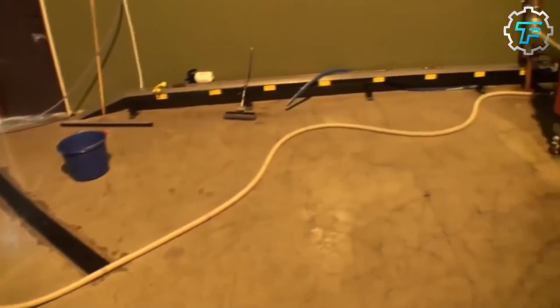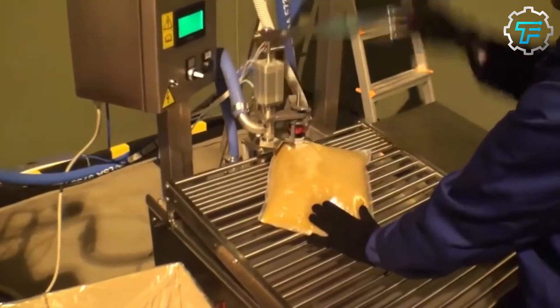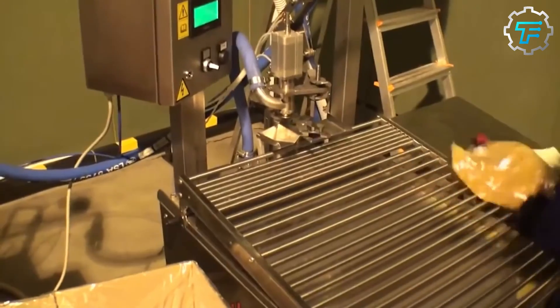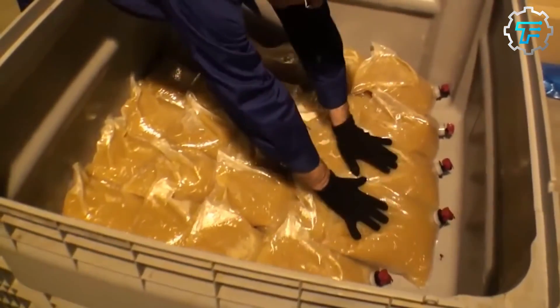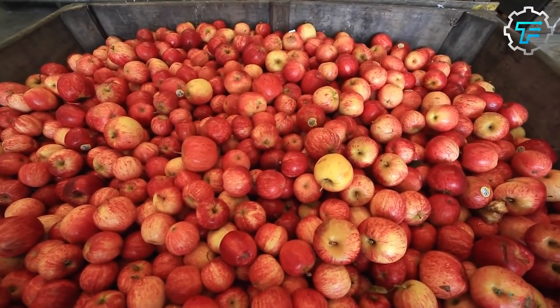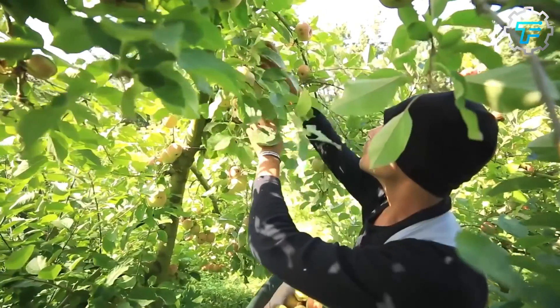It is then pasteurized and packaged in metal, glass, or aseptic containers. Dehydration processes could further treat it to a concentrate, leading to the production of other apple products. The process of making apple juice requires way more than has been previously mentioned.